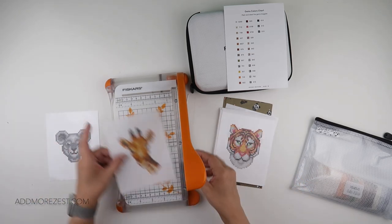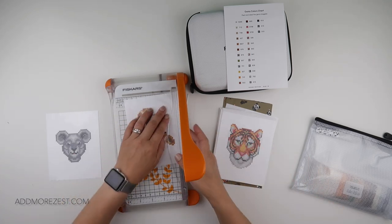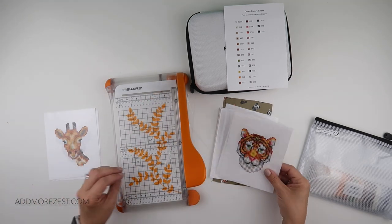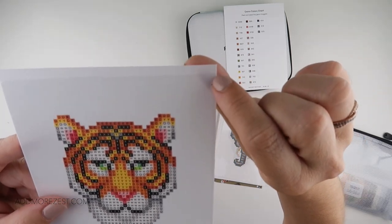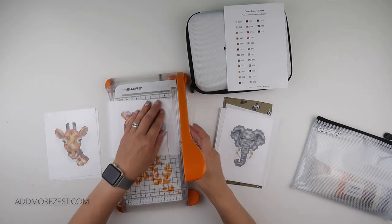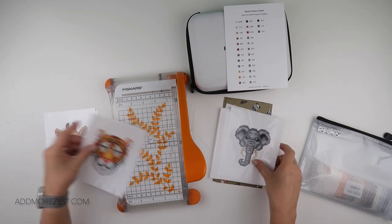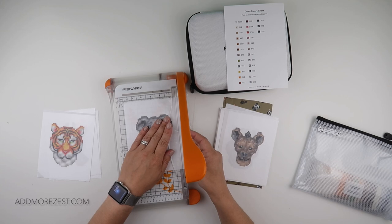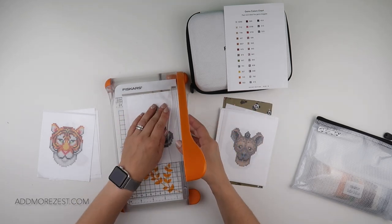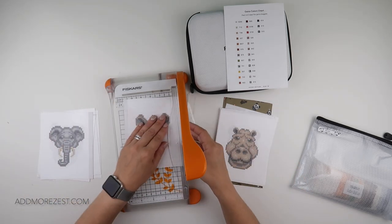First thing I like to do - these do come with very pale, hardly noticeable gray lines from the manufacturing process used to trim them. I'm not sure if you can see that. I like to neaten them up with my guillotine. It is a little bit of a pain doing it before putting diamonds on because I end up with all these bits from the cover paper, but it is easier than doing it when they've already got diamonds on.